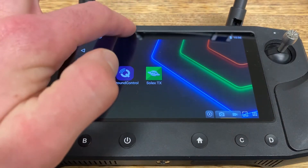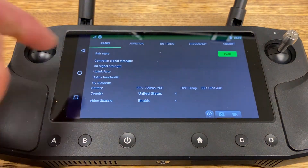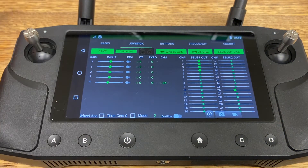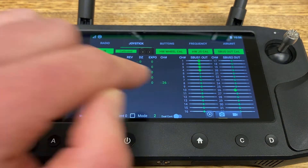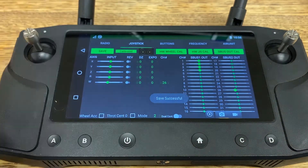To start, let's scroll down from the top and click on Radio Status. We'll navigate to Joystick, and in this screen we will calibrate the scroll wheel for controlling both pan and tilt. We accomplish this by going to W, which is wheel, and we'll map it to channel 26. This corresponds to channel 10 on the SBUS2 output. Once we do that, we'll hit Save and then navigate to Buttons.